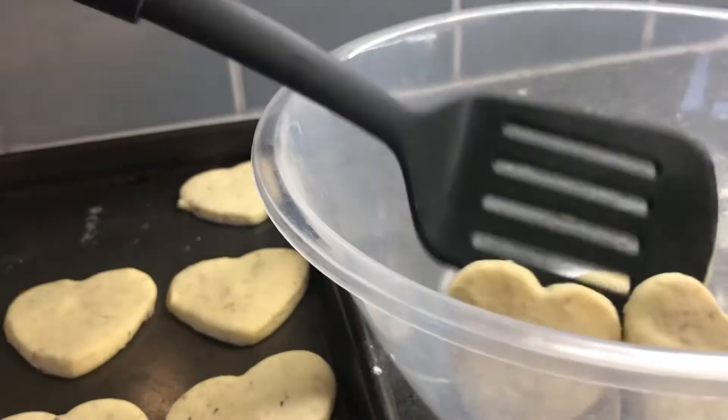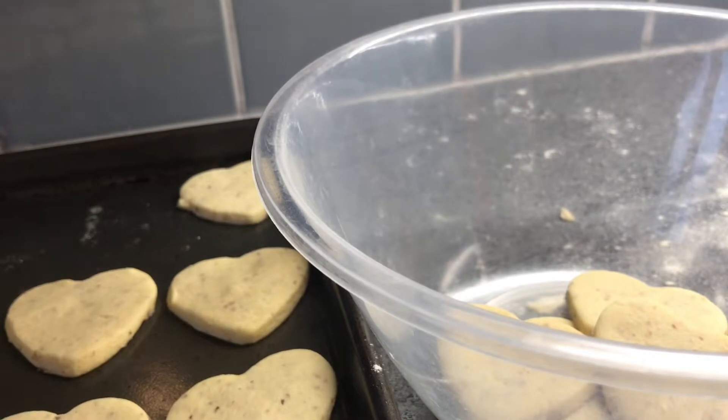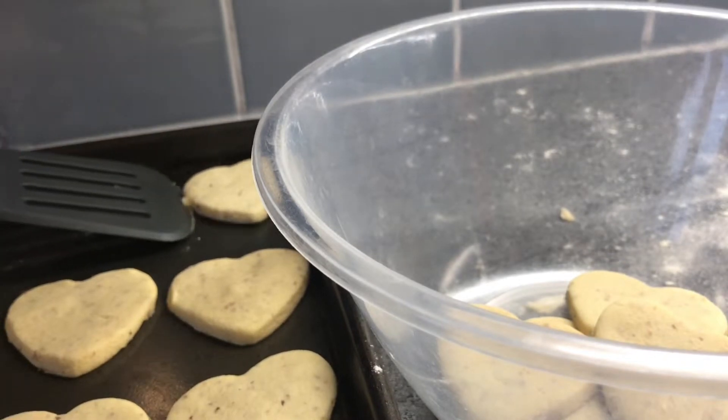Leave your cookies to sit on the tray after baking for at least 5 minutes, and then just gently put them in a container.